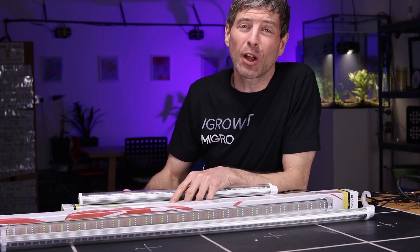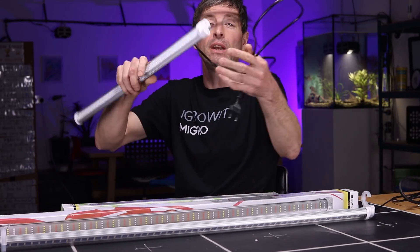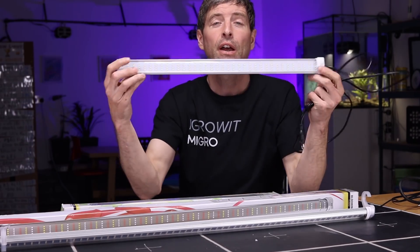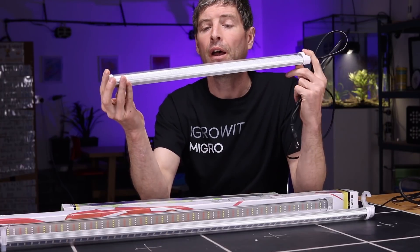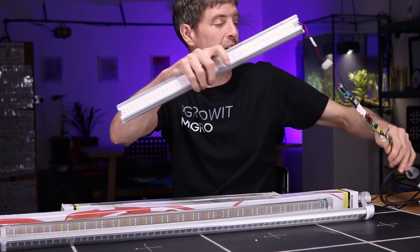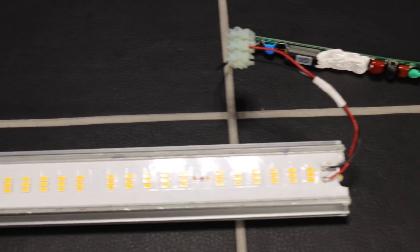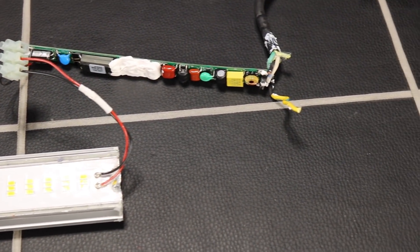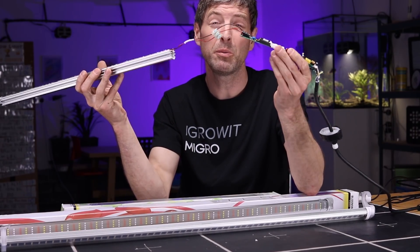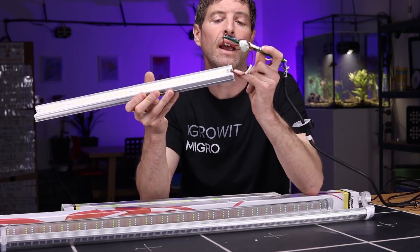We're looking at LED grow light bars, but driverless versions. Driverless meaning there is no obvious external driver to plug into — the driver is contained inside the bar itself. An example I prepared and opened earlier is here: this is the G-Tools one, and you can see the LED driver or transformer for converting mains from the wall into DC for the LEDs — it's this little PCB board which fits inside a cavity in the LED bar.